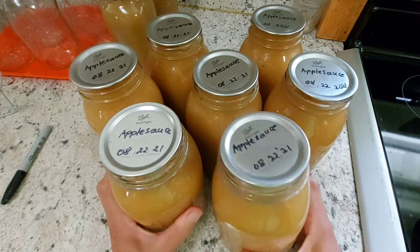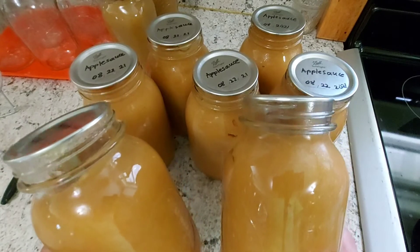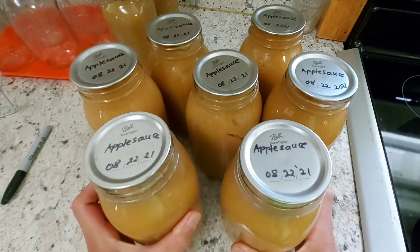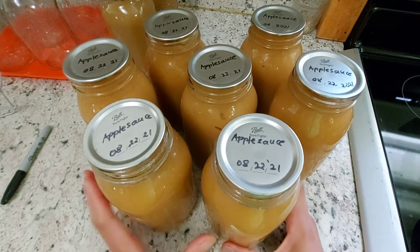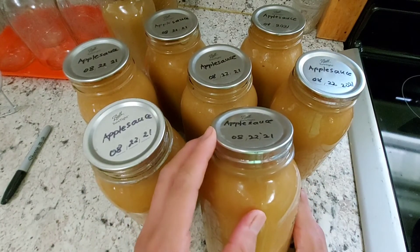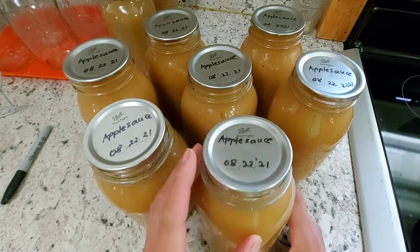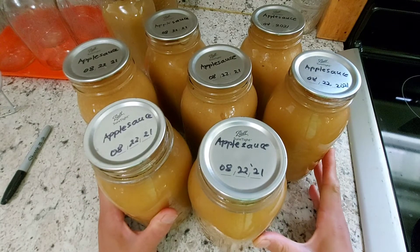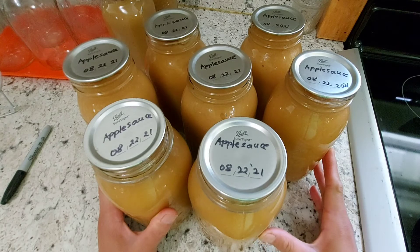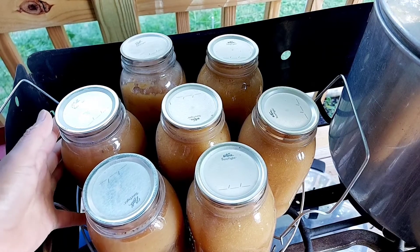Once you have eaten the contents, don't throw the jars away — canning jars and canning rings are reusable as long as they have no cracks, nicks, or rust. The regular canning lids cannot be reused unless you are using reusable canning lids. Reuse the jars and rings for your next canning session.